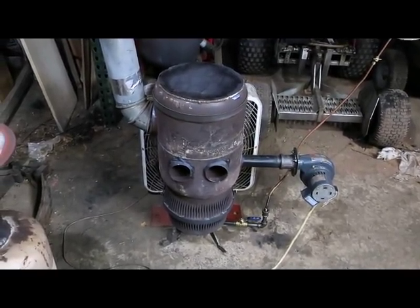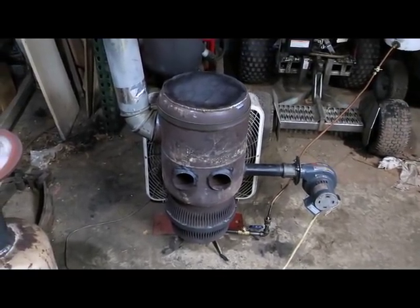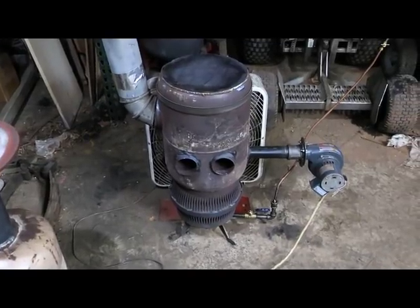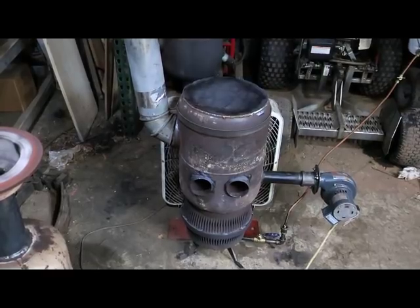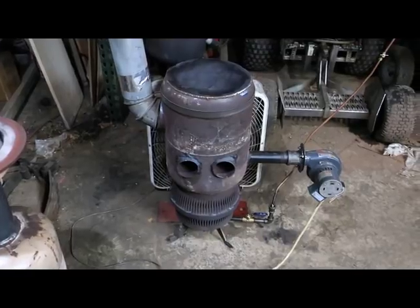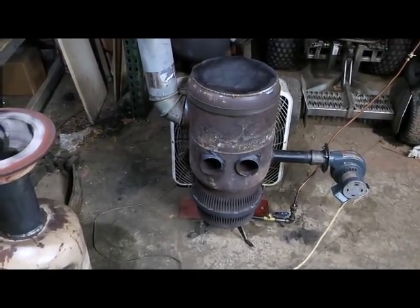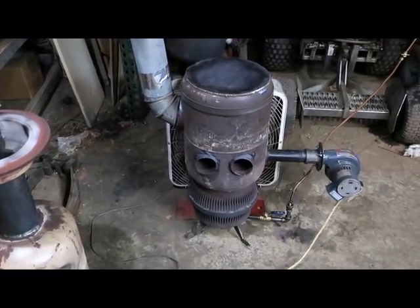Winter's almost over so we'll put these away until next year. I hope you like this one — if you do, please give it a thumbs up, leave a comment, and subscribe to see what comes next. I want to make a big heater out of that water heater I cut up, using a really big brake drum for the bottom. I also want to make one out of an acetylene tank — maybe flip the settling tank upside down, bring the hole through the bottom, and cut a door in it. Thank you for watching, have a good day!